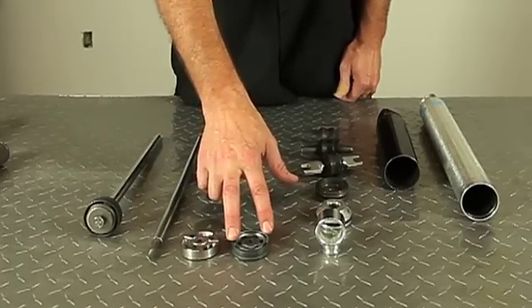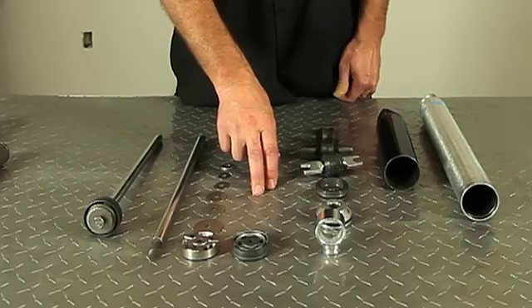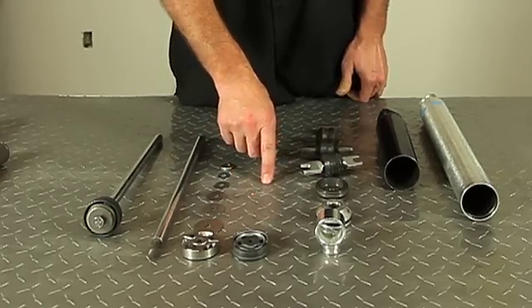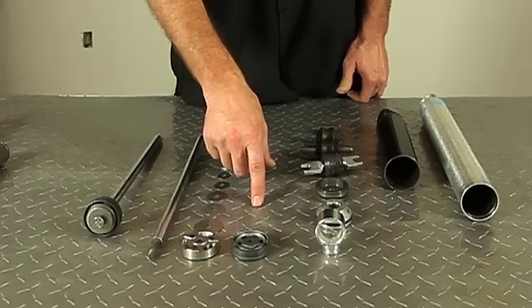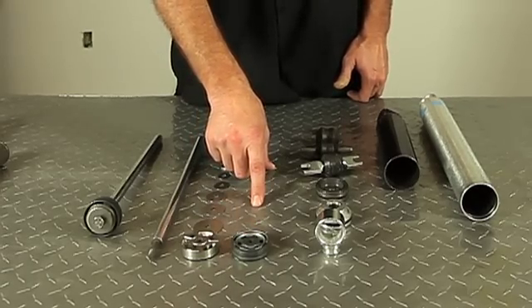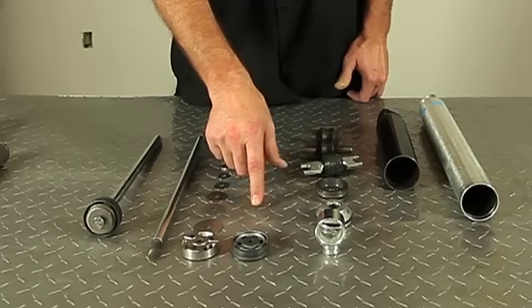The digressive piston is primarily what you're going to find in any specific application shock absorber — any 5100, any B6 heavy duty. The significance of this is that it provides a high level of control without having harshness.